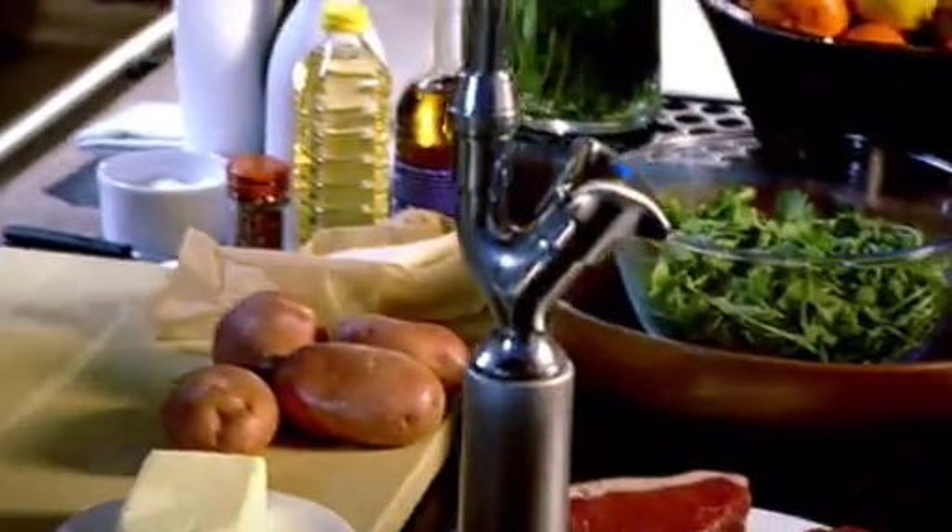The key to cooking successfully is down to two things. The first thing: great ingredients. The second thing: great organisation. And if you've got those two elements, our night is going to be very, very successful.